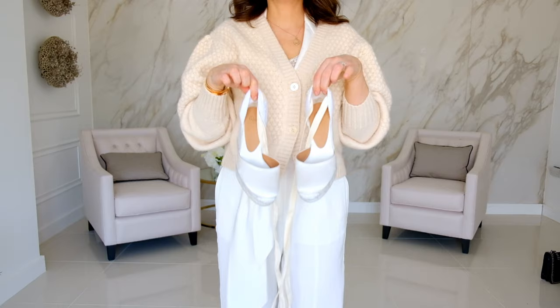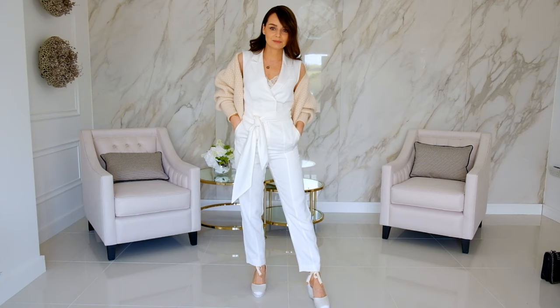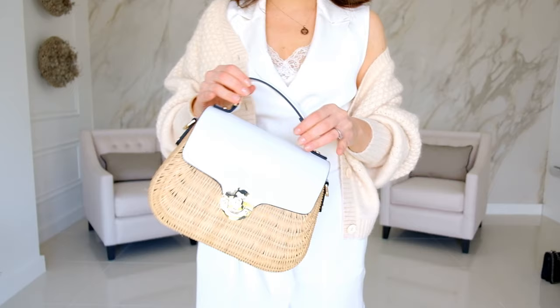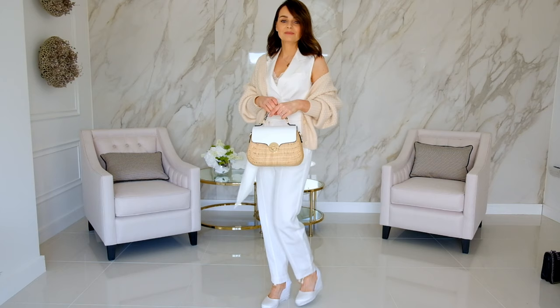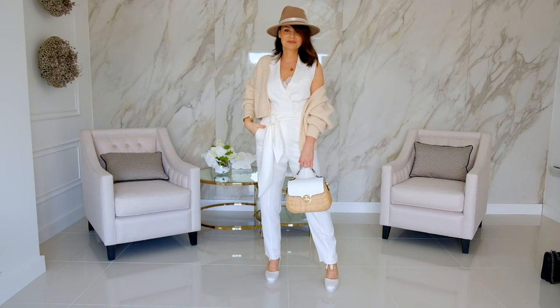If you'd like to dress this look down a little, how about some Castañer wedges — perfect for anything in summer. Dress it down further with a straw bag, and of course for fun you can add a hat. I love fedoras; this one is my old fedora from Primark that I've had for about seven years now — it's time to say goodbye, I'm going to replace it soon with a new one.